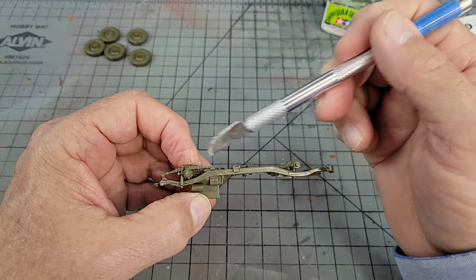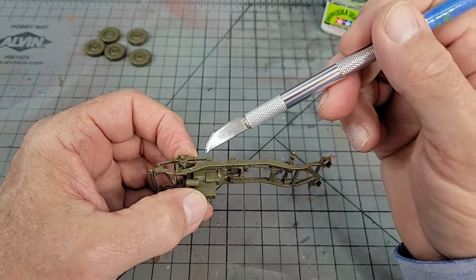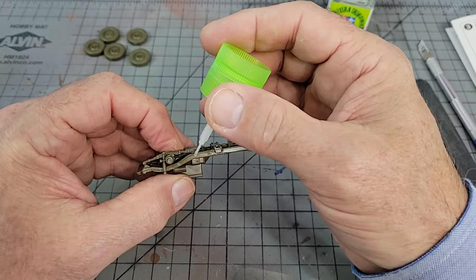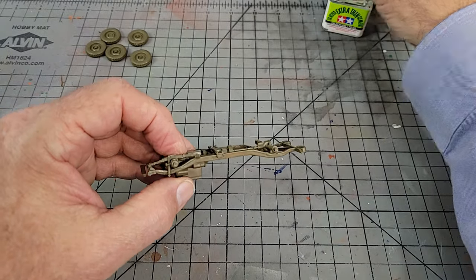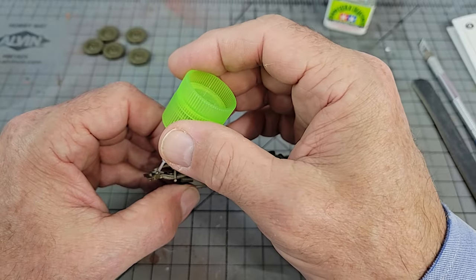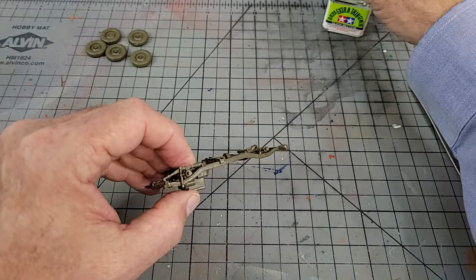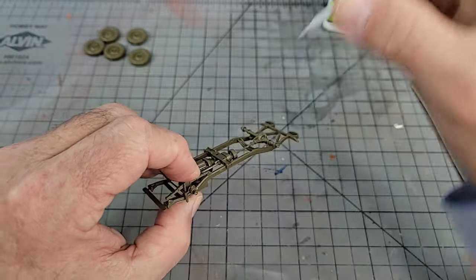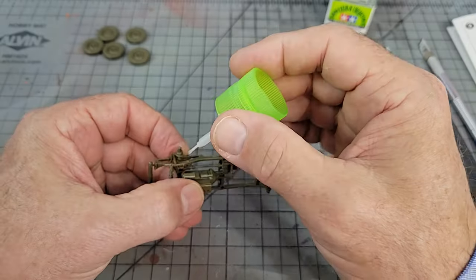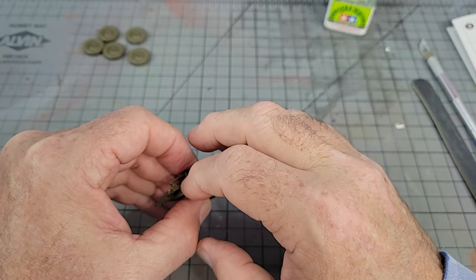When installing the leaf spring and the shock absorber, the shock goes on the outside of the frame. If you add a little dab of cement to the shock where it meets the frame, it'll help prevent you from breaking them off while handling it during the rest of the build. Also, the front shock absorber goes between the frame and the rack and pinion — you would think that was obvious, but it took a second.